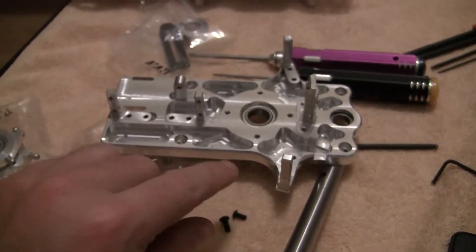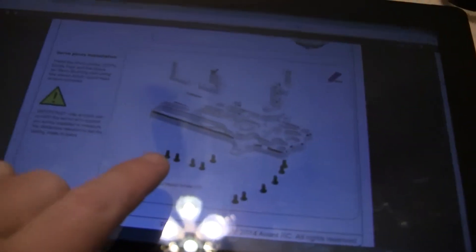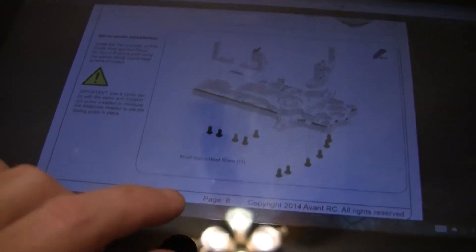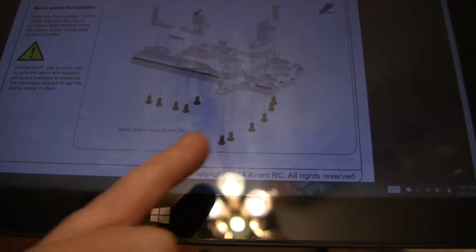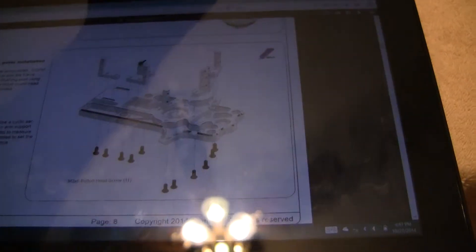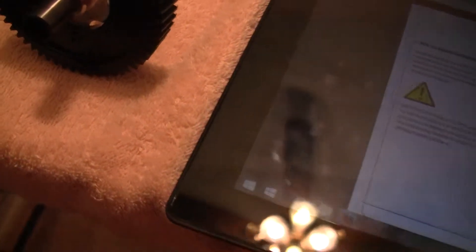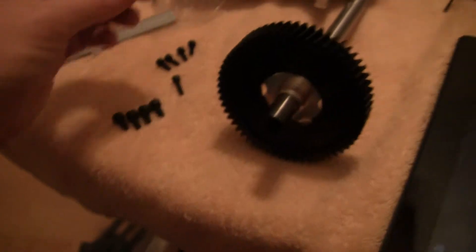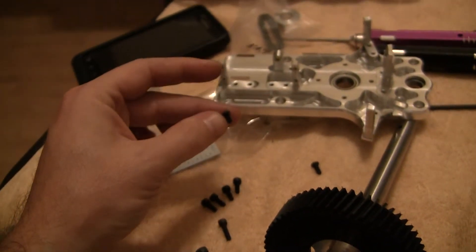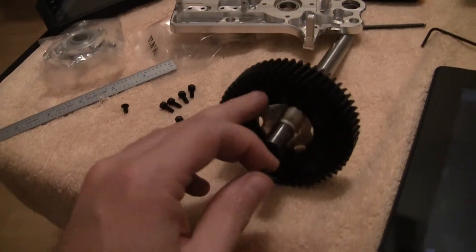I'm not sure yet if these two servos have that, but I know this one does, so that's what the manual recommends. I noticed one discrepancy in the manual — the little screws that go along into the post: it says M3 by 6, but then the picture says M3 by 8. The smaller ones are the sixes, and that's what you use for the posts. The little bit longer ones, which are the eights, are what you use to attach the center hub to the main gear.